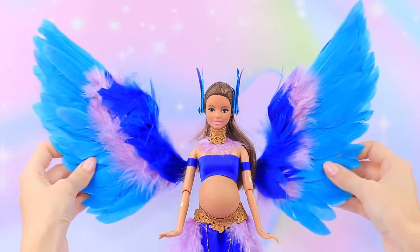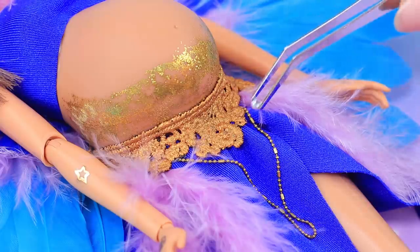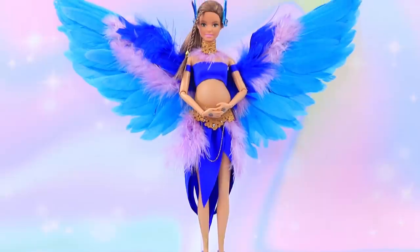Add wings to the back. Paint the belly gold and add more rhinestones. It looks so beautiful!